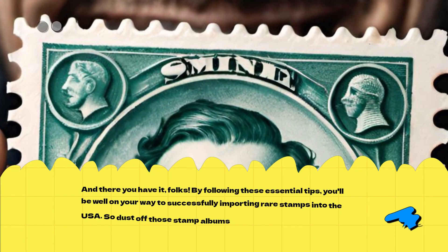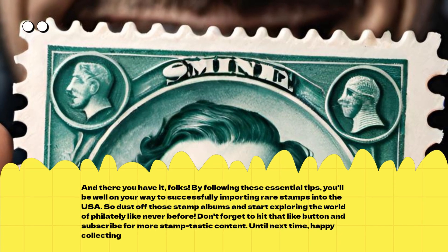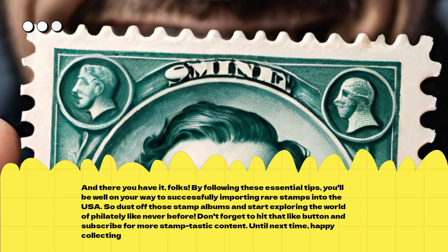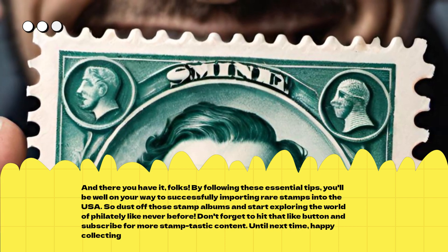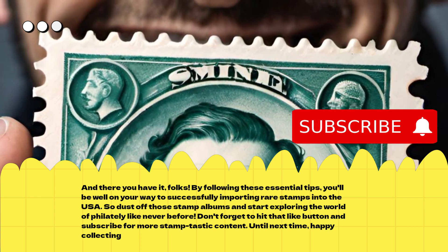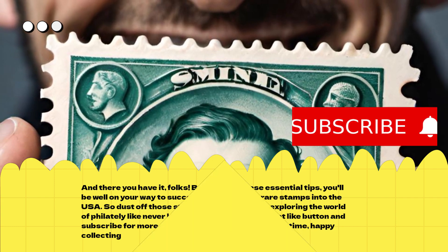And there you have it, folks. By following these essential tips, you'll be well on your way to successfully importing rare stamps into the USA. So dust off those stamp albums and start exploring the world of philately like never before. Don't forget to hit that like button and subscribe for more Stamptastic content. Until next time, happy collecting!